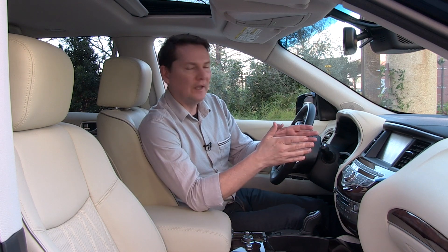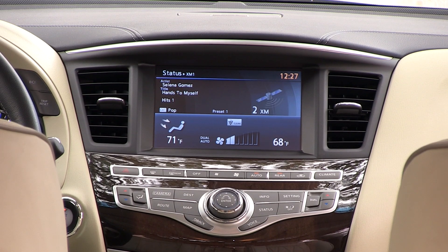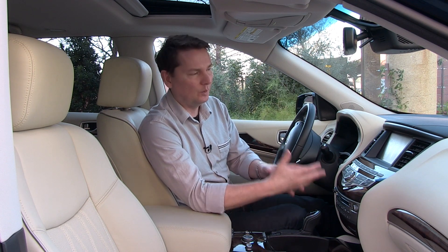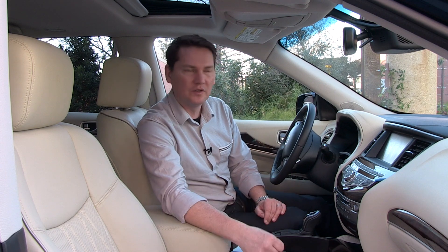Moving forward, there's a 7.5-inch screen here. There are no updates yet for Android Auto or Apple CarPlay, but Infiniti tells us this is an upgradeable system, so hopefully we'll be able to get that when it's released. There's no wireless charging either, but all of this technology has happened so quickly in the auto industry that even on a refresh model it's hard for manufacturers to keep up.